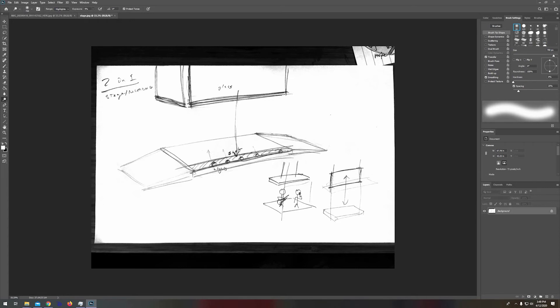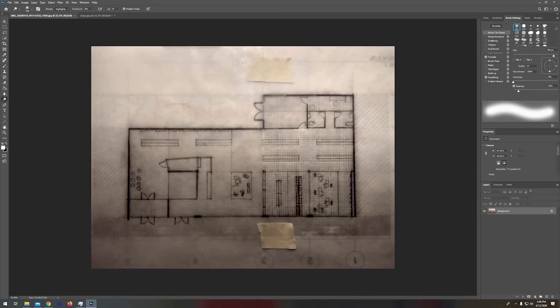Now we'll try a floor plan sketch. This is a kind of low-quality image — it's going to be a tough one because I've got a lot of highlights from a lamp and it's getting a shadow here. You want a fairly evenly lit surface; you want the lighting to be even, otherwise it's going to be hard doing that contrast.